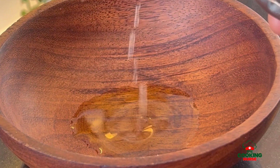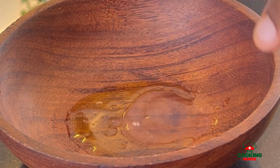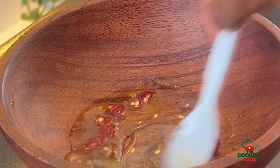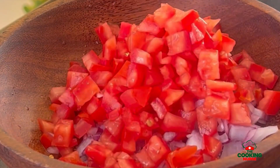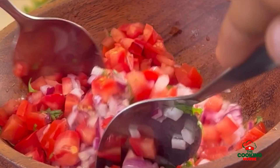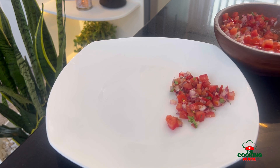Let's make the kachumbali: olive oil, lemon juice, black pepper, salt, chili flakes, diced red onions, seedless tomatoes, and coriander. Toss it together and the salad is done — you're welcome, this was a bonus. You're going to serve your pilau and what is pilau without kachumbali? Spicy kachumbali — it's not accepted any other way in this economy.